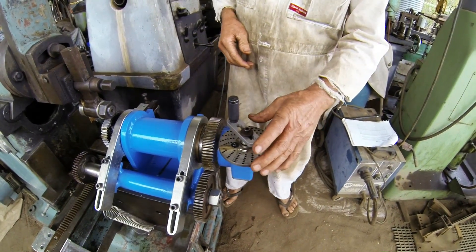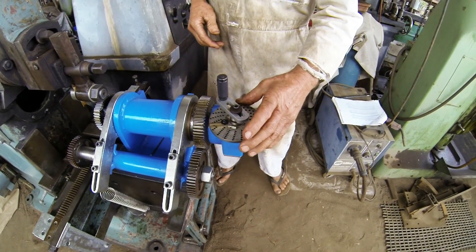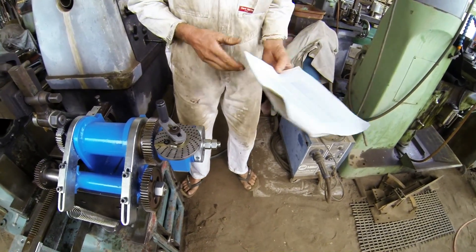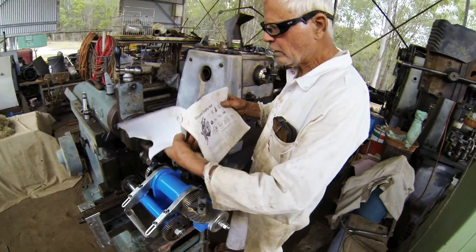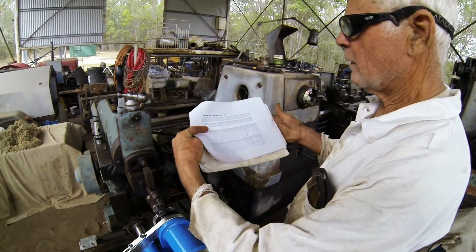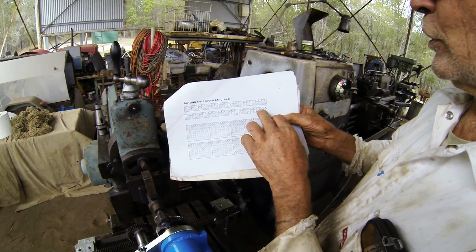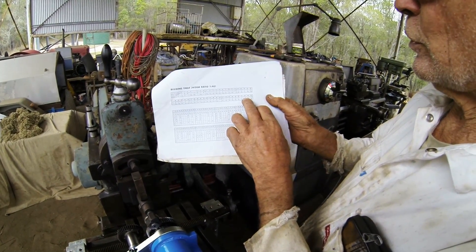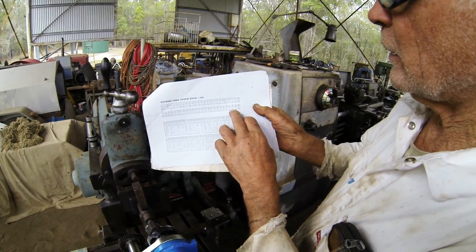I'm not going to make this video about indexing because there's plenty of good indexing videos on YouTube — and a few bad ones too. But what I've never seen is an indexing video where they tell you to read the instructions. If you read the instructions, they have a table with all the ratios in there. For a 48-tooth gear, it shows you that you use an 18-hole plate and move 15 holes.